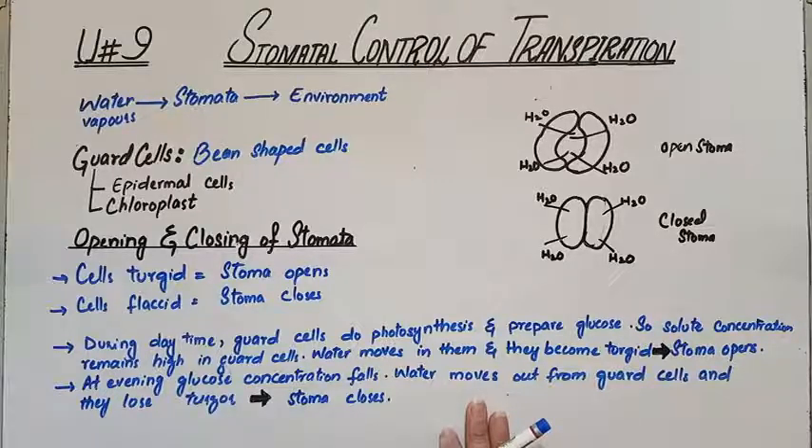So guys, this is about the stomatal control of transpiration. Hope you have understood the topic. In case of any confusion, you can ask a question in the comment box below. Don't forget to like, subscribe and share my channel. Allah Hafiz.